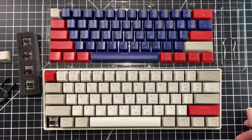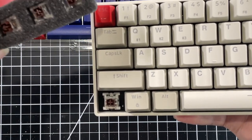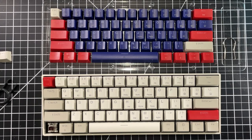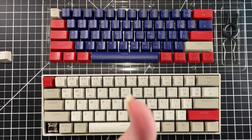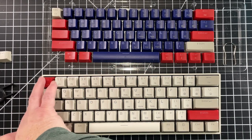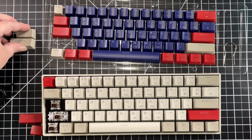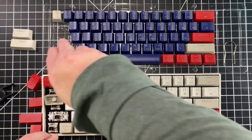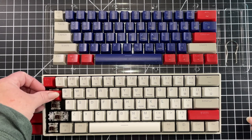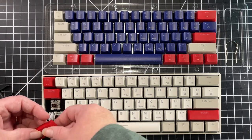My fingernail works perfectly. As I was saying earlier, the switch is underneath the keycaps, and that is what these are right there. Just thought I would show you that. So it was easy enough to get the keycap off — the puller didn't work but my fingernail did. Let's do the rest of these now.